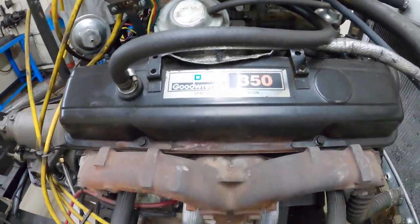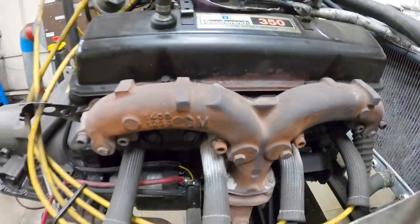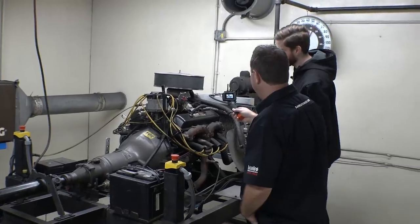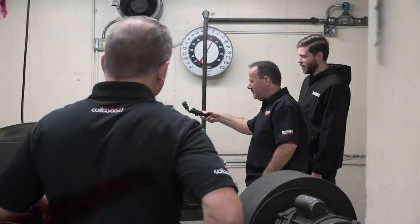It's a Goodwrench 350. This is the engine in Lockjaw — same exhaust manifolds. We'll give you the Edelbrock intake for this once we're done with it. When this thing's running, you hear it.